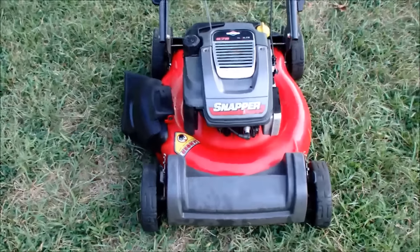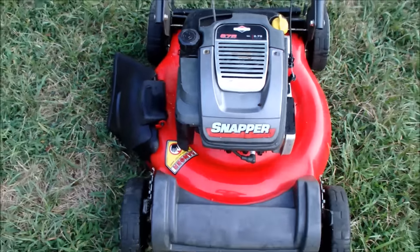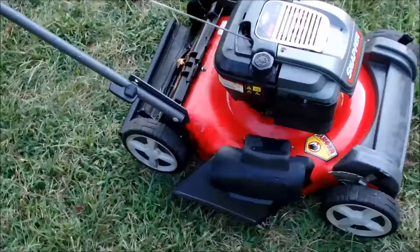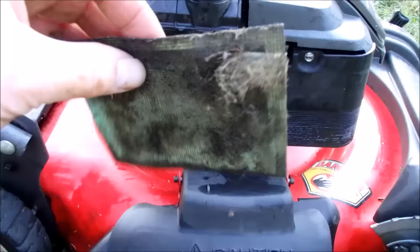Here's the last look of the snapper that I got from my neighbor. He asked if I could get it back running, which I did. But it is in sad, sad shape. I washed it, which didn't do a whole lot of good. The air filter was horrible in it, which I replaced.